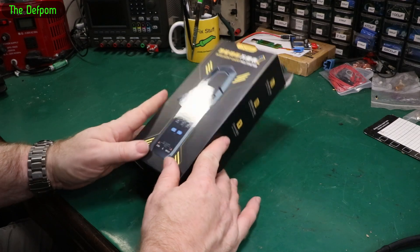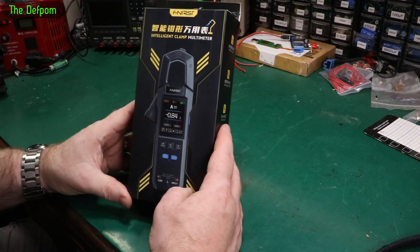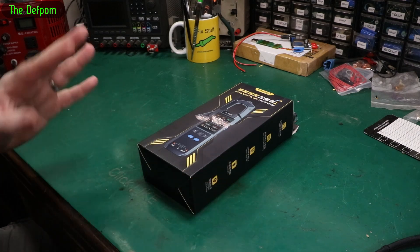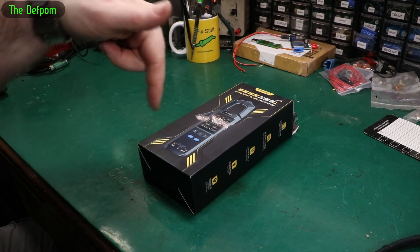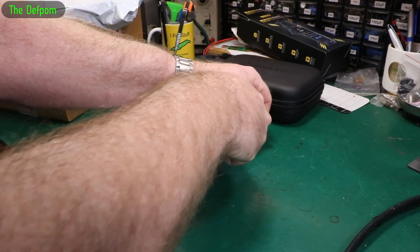There'll be links for this in the description, and there'll be a link to the review if I've already published it. So if you think you've already seen me do a video about this, it's probably because I have. I could be out of sync with my mailbag versus my reviews because I've been trying to do so much recently. I may have already done it — I don't know, you tell me in the comments down below.